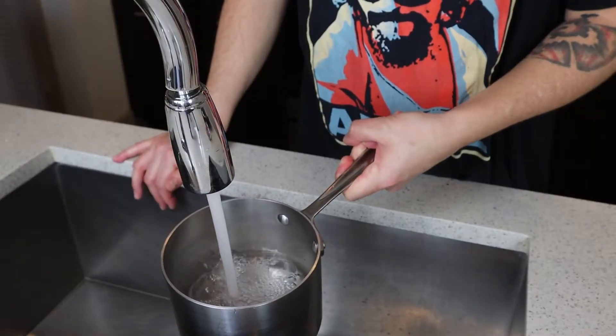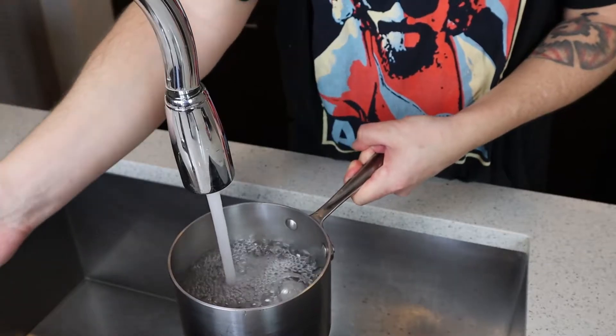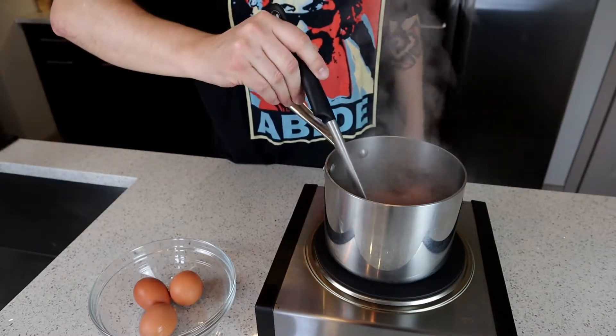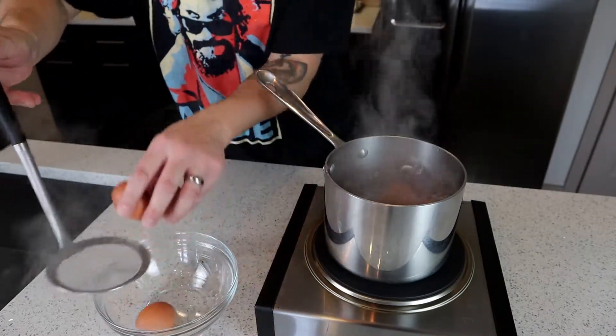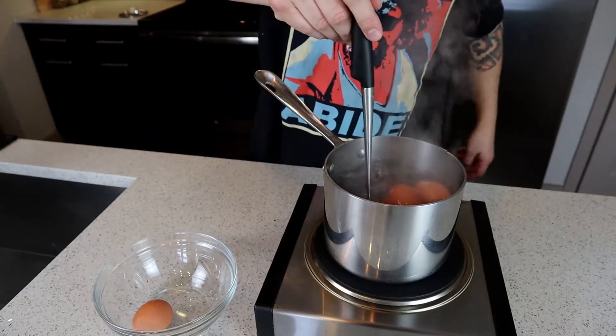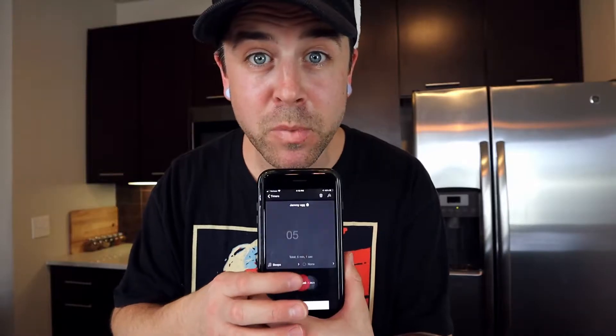The way that I do jammy eggs: I boil the water first — I don't put the eggs in the water until it's boiled. You want to fill the pot up with enough water to cover the eggs by one inch. Now that our water is boiling, we're gonna throw in the eggs — drop them in two at a time. Be careful not to crack the shells. Set your timer for five minutes, go!